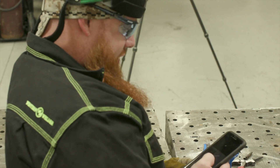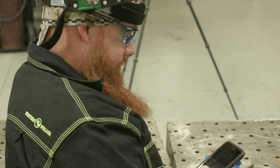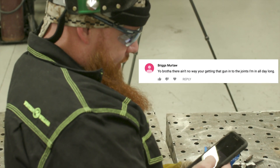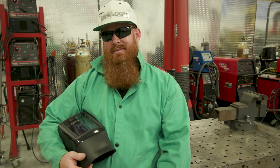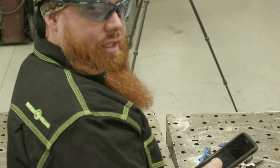Alright, last but not least we have Briggs Murtaugh — really, starting to notice a pattern here, big fan of Lethal Weapon are you? He says, 'Yo brother, there ain't no way you're getting that gun in the joints I'm in all day long. Bro, you ain't getting that gun in them tight gaps I'm welding on all day.' Well, we'll give it a shot, Briggs.